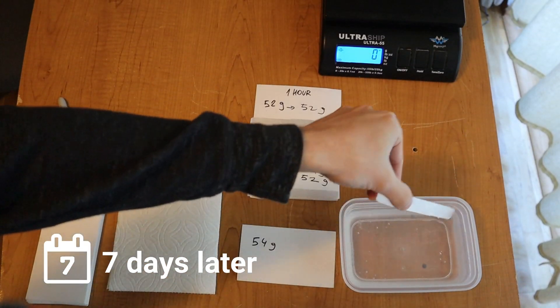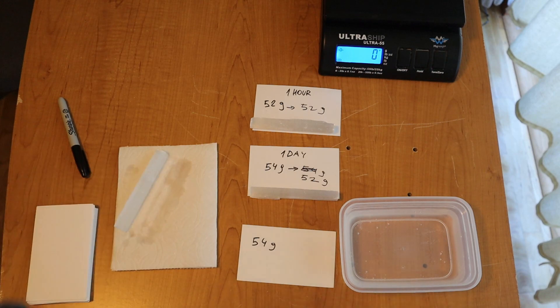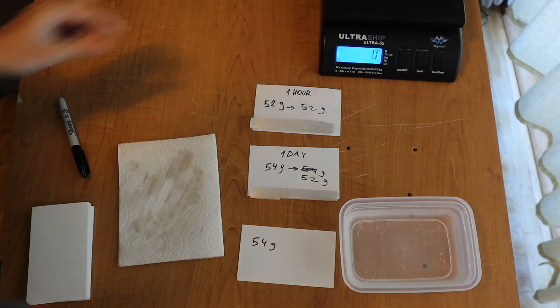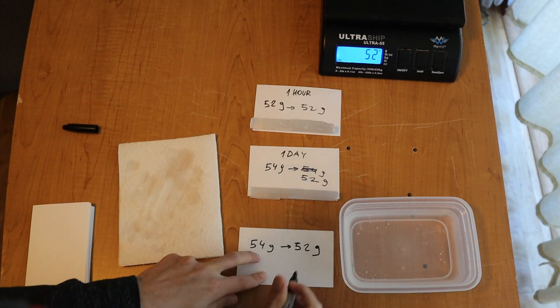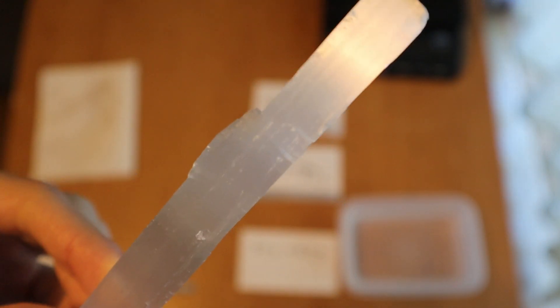Now it's been exactly seven days, or one week, since the beginning of the experiment. This piece was also around 54 grams when we started, so let's dry it and weigh it. It seems to be also 52 grams. When looking at it up close it doesn't look very different from when we first started — it didn't lose any of its shine or brightness.